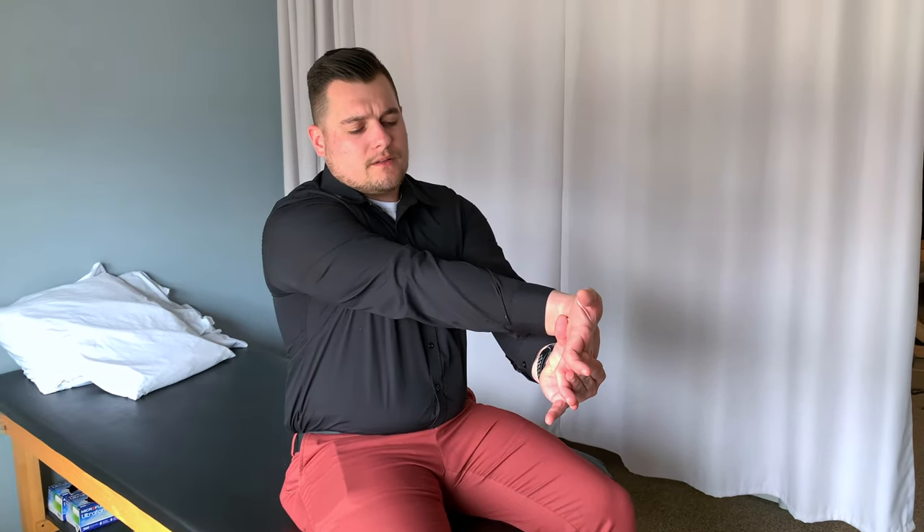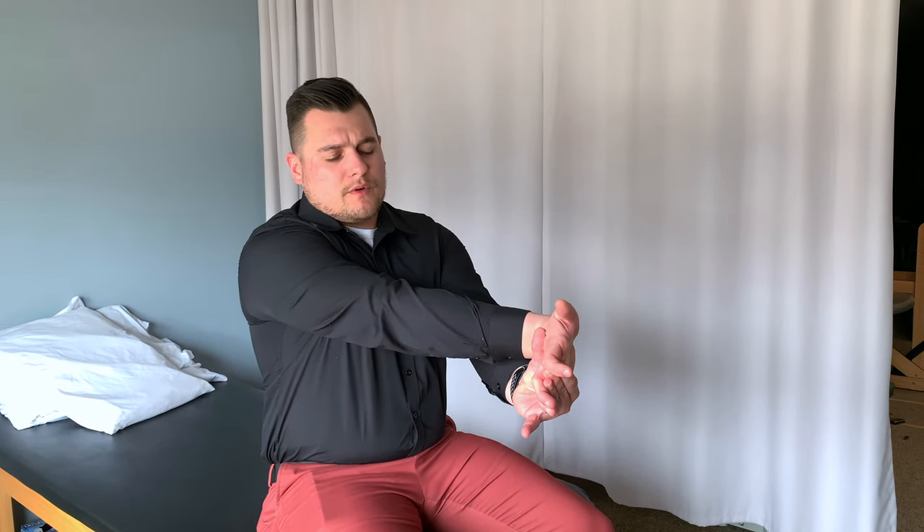From there I have players and patients either move their wrist one way or the other to really hit the spot that they think is the most tender. You can move that wrist left and right to really get that exact spot that really hurts. We'll hold there for two rounds of 30 seconds.